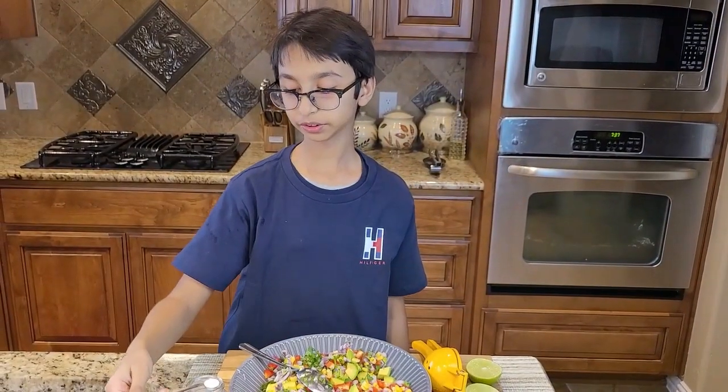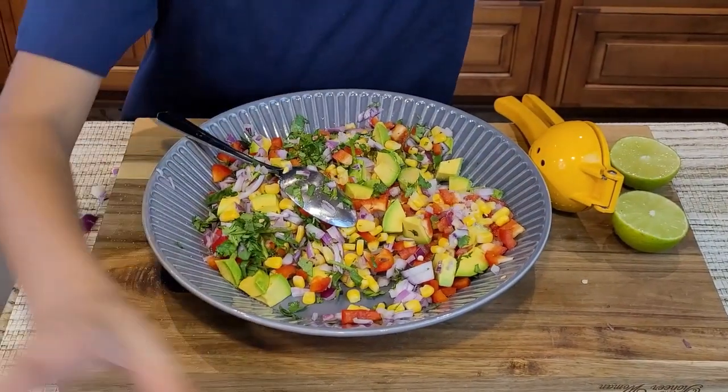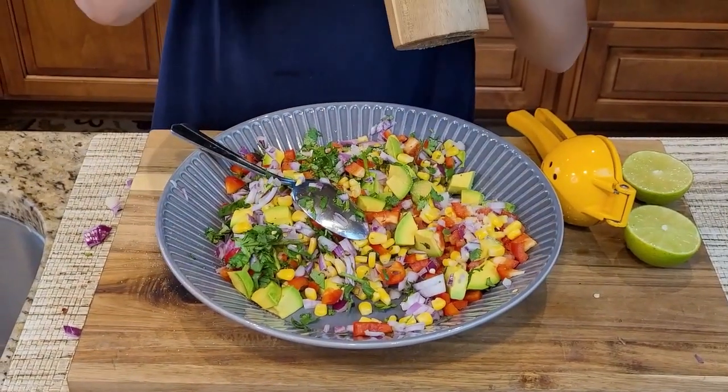So now I am going to sprinkle some salt and some black pepper to taste, and mix all my veggies together.